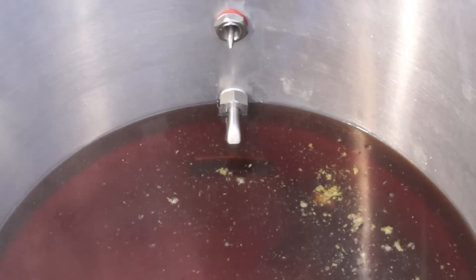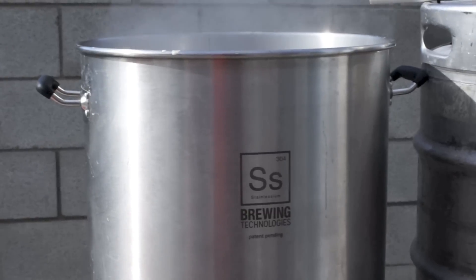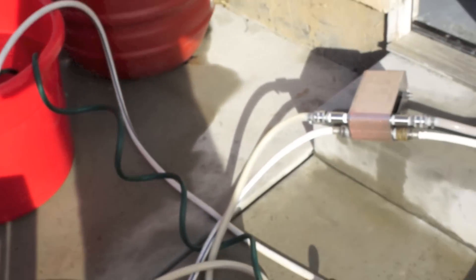One thing I like about this kettle is the placement of the thermometer. It's low enough to read 5-gallon batches — you don't have to brew a full 10, 15, or 20 gallons. Boil is almost up. I'm setting up the cold line and I'm going to be racking into a 7-gallon conical, also from SS BrewTech.